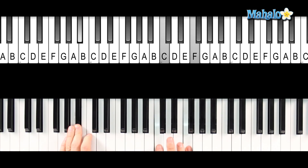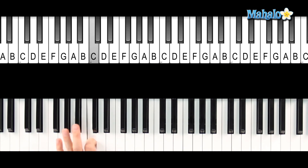It's a pretty easy intro. In the left hand, all I'm doing is F, C, B-flat, C, F, C, B-flat, C, F. You get the picture.